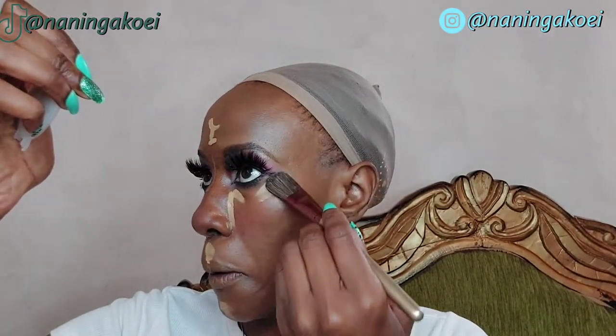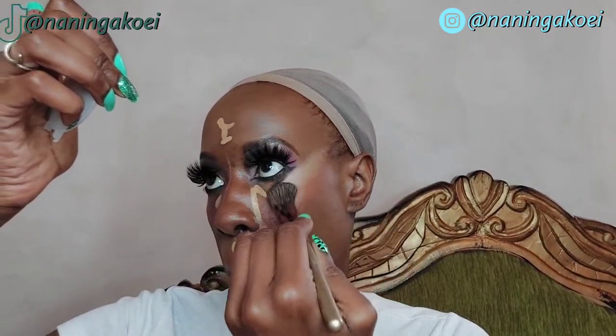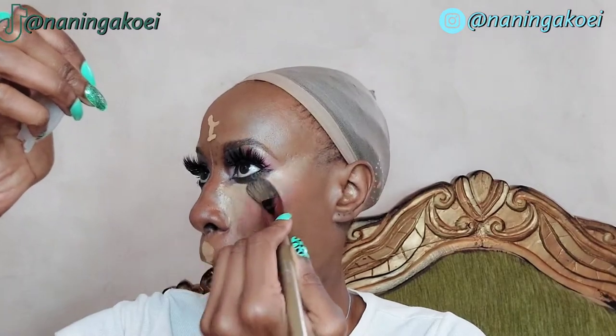I apply the Maybelline concealer in the areas I want highlighted — under my eyes, next to my nose, on my upper and lower lip, and on my forehead. Then I go in with the NYX contour stick on the bridge of my nose on the highlight side, blending it in with a flat brush thoroughly. After that I apply the Sasha Buttercup setting powder in those concealer areas to set the concealer, letting it sit while I do my lipstick.